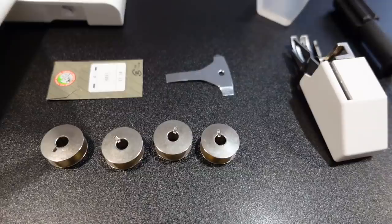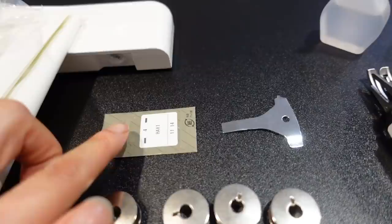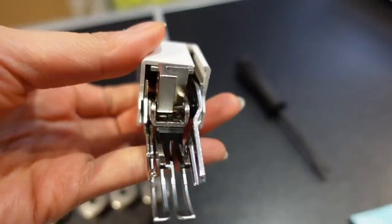The machine also comes with a bunch of extra things. It comes with extra bobbins because the Juki machine has very specific bobbins, extra needles, a screwdriver to take off the sewing machine needle, and even a little thing of oil. It also comes with a walker foot, which I don't use. You can pretty much start sewing immediately when you get your machine, which is super fun.